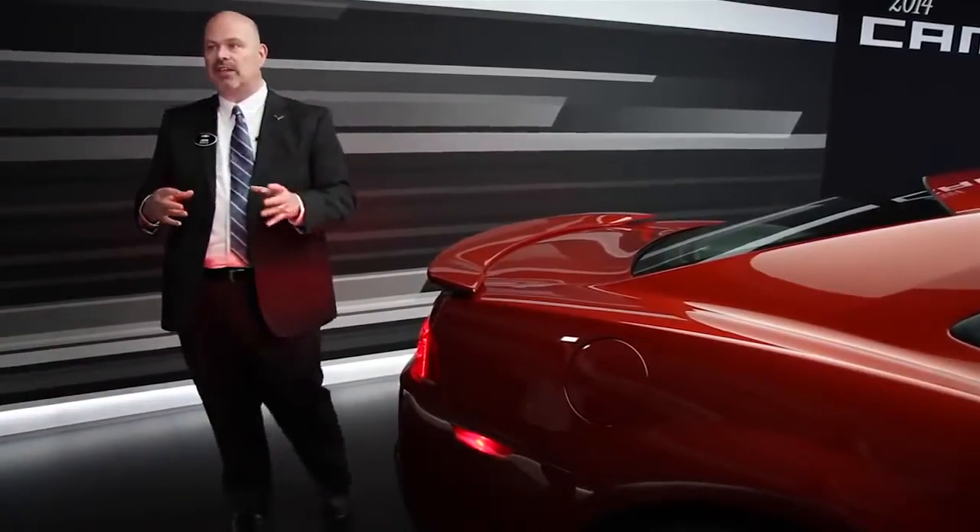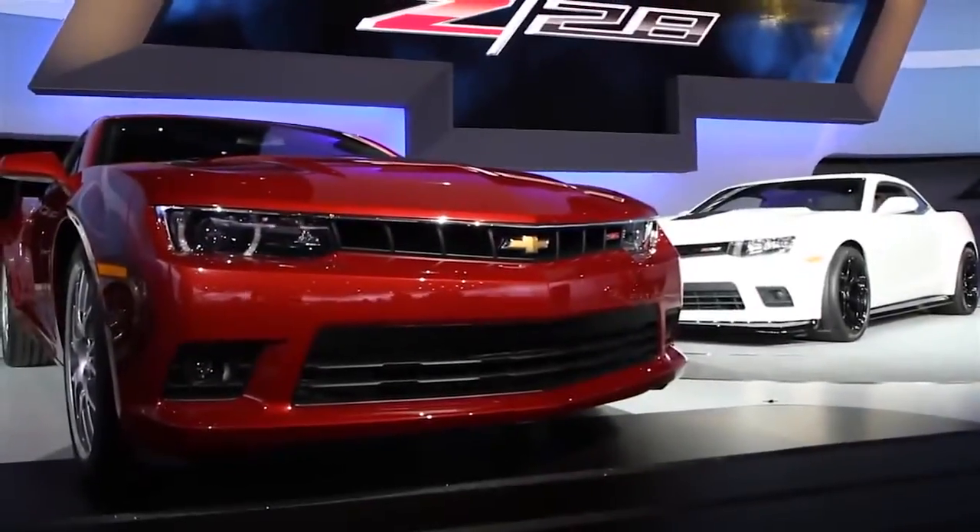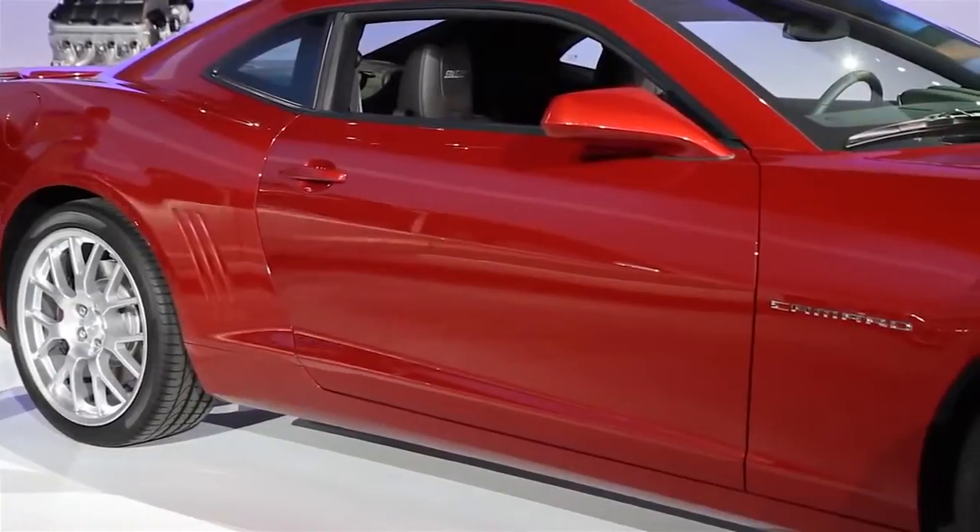Really no big changes on the interior, but one of the great things is that with the introduction of the Z28, we're able to bring Recaro performance seats into the Camaro. So the Camaro ZL1 and the Camaro SS will both offer an optional Recaro sports seat for those people who want to take their Camaro to the track.